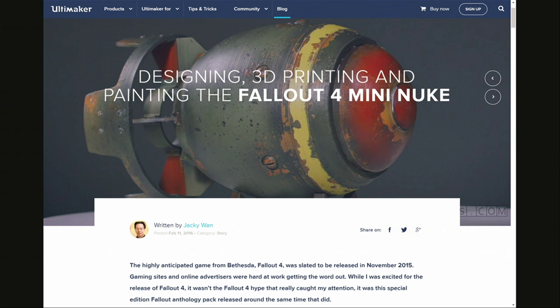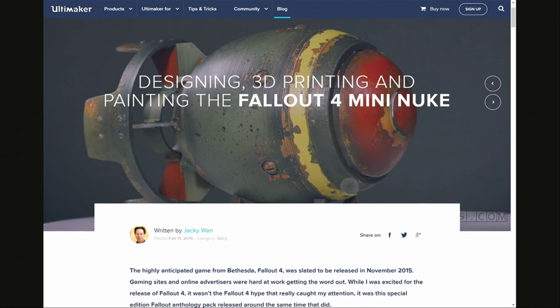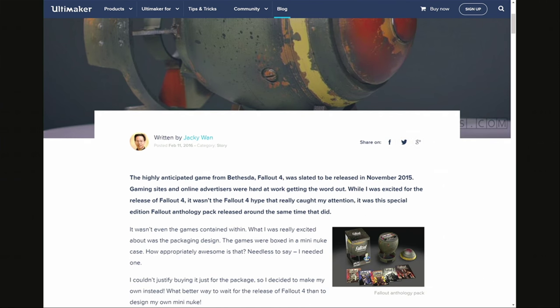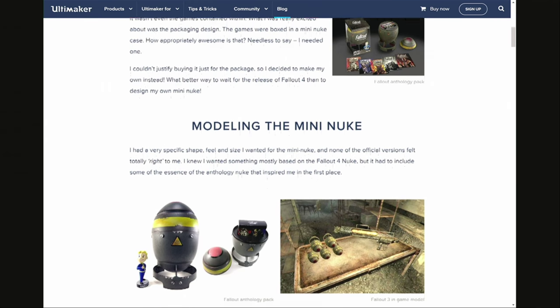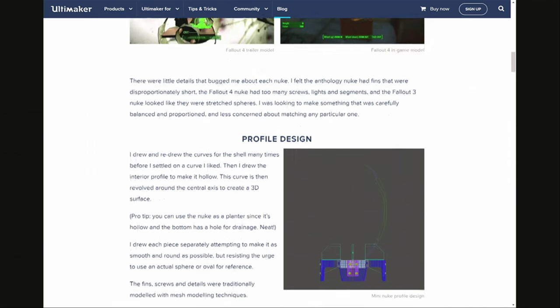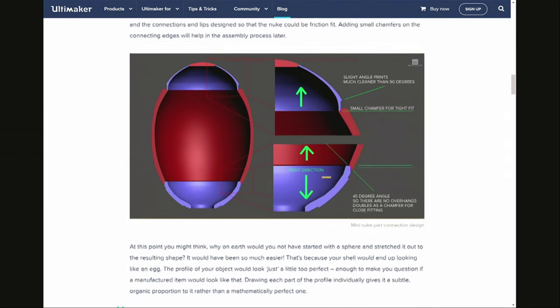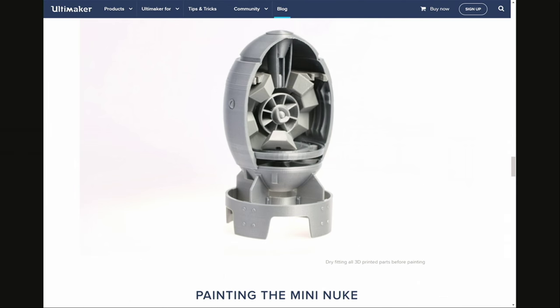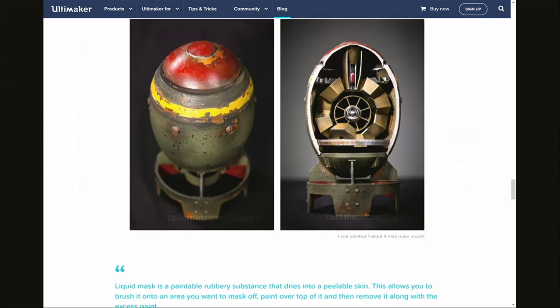The files for this Fallout Mini Nuke, just for the shell, are available online. He partners with Ultimaker, the 3D printing company. This is a blog post that Jackie did for Ultimaker talking about the modeling, the printing, and his final paint job for the Mini Nuke. The final product, which we saw at the top, is incredible. I'm going to scroll down to the bottom — this is what it looks like when it's assembled but not painted, and then this is what it looks like when it's finished. He did a nice job — I think that's an amazing job.